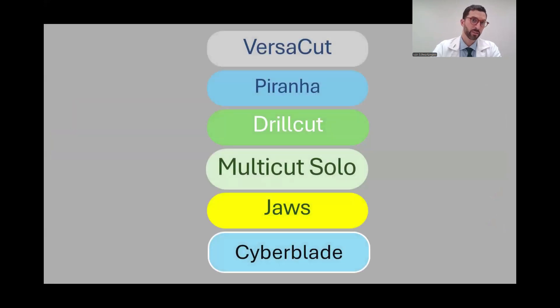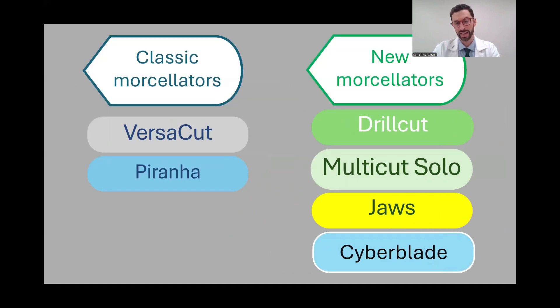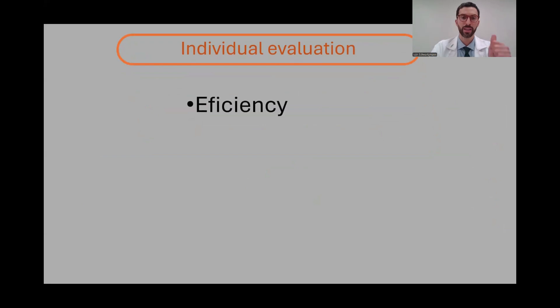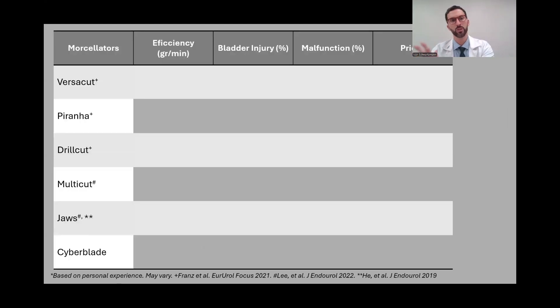These are the six available morselators in Europe, mainly in the market right now. We can divide them into classic morselators and new morselators. I'm going to perform an individual evaluation on each one of them based on my experience and available scientific evidence, regarding efficiency in grams per minute, bladder wall injury rates, malfunction of the devices, and price.